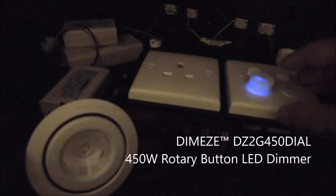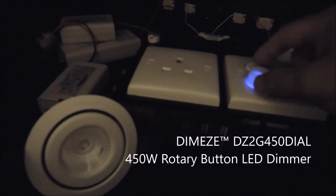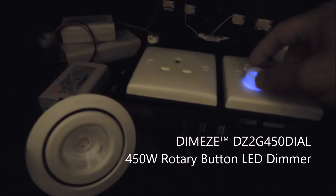Of course, we have our Dimeezy DZ2G 450 dial, which will now show the performance.